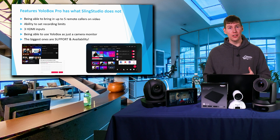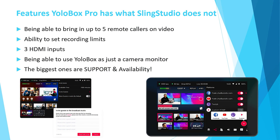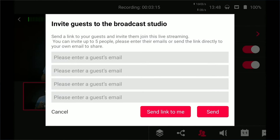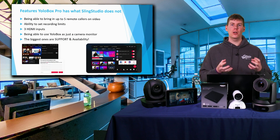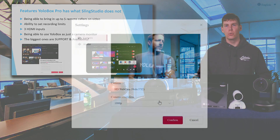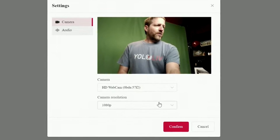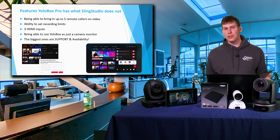Here are some features not included with the Sling Studio but available with the YoloBox. You can bring in wireless callers — with the YoloBox Pro you send them a link, they click it, and whatever webcam or webcam software they're using automatically connects to the YoloBox Pro. Whether they're using a phone, laptop, or a PTZ camera appearing as a webcam, they can use that as their camera feed at no additional cost.